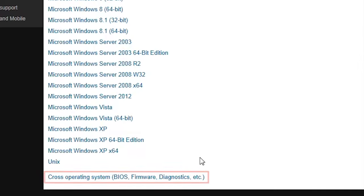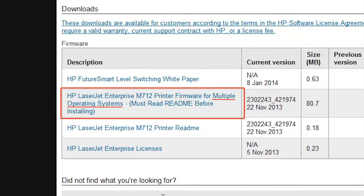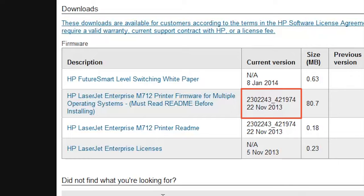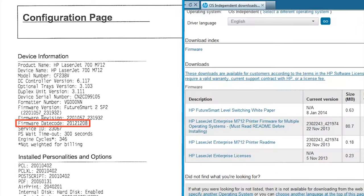Scroll to the bottom of the page and then select the Cross-Operating System option. Under the Firmware section, find the firmware file for multiple operating systems. Compare the current version date of the firmware file with the firmware date code on the configuration page you printed previously to make sure a firmware update is necessary. If the firmware dates match, your printer firmware is up to date and you do not need to continue. If the firmware date on the configuration page is earlier than the date listed as the current version on the download page, continue with the firmware update process.